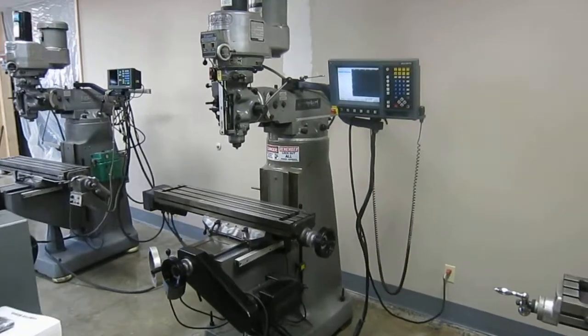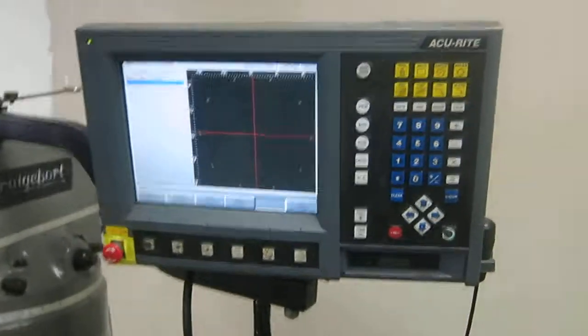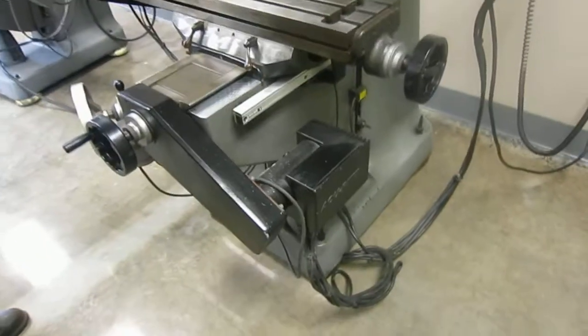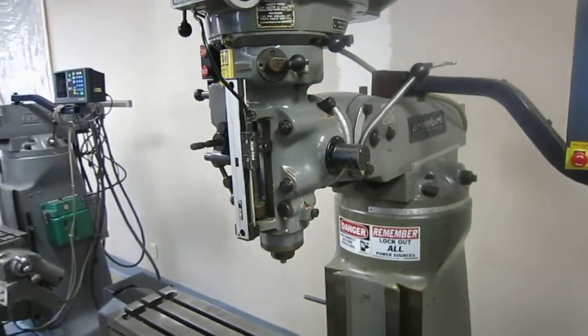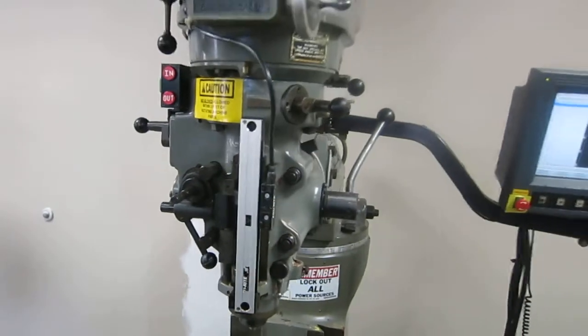This is a Bridgeport Series 1, 2-axis CNC knee mill with an Accurite Mill Power 2, 2-axis CNC control with a power quill, 5-inch power quill feed, and it has a readout on the quill as well. First, we are going to start the spindle.